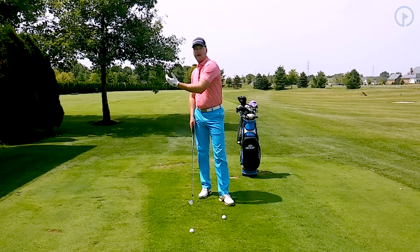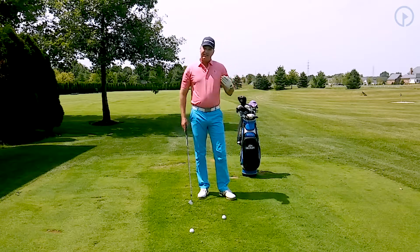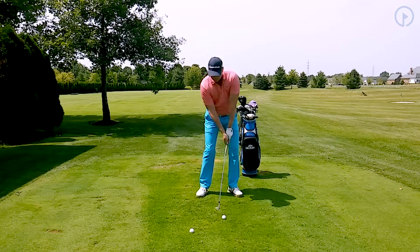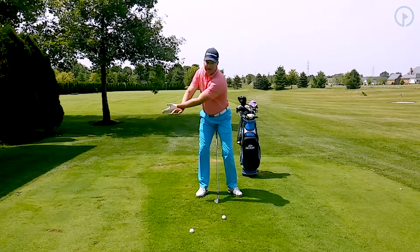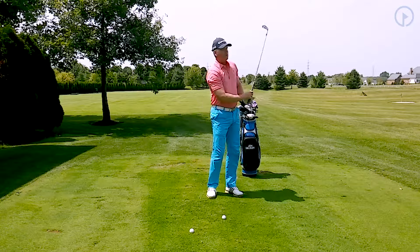Remember, in your backswing you're storing up the power, and then in the downswing you're releasing the power. So now what I'm going to try to do is swing back and visualize that I'm doing my stretch, but I'm actually going to swing the club and hit the shot.